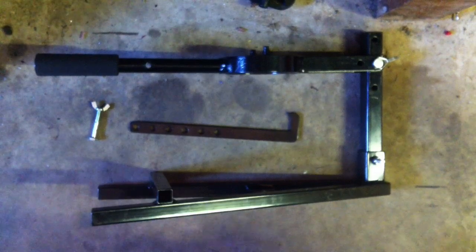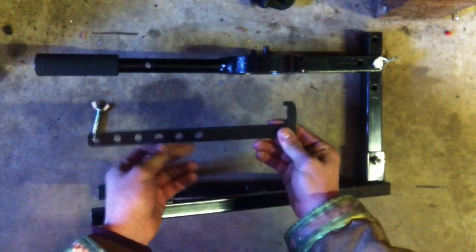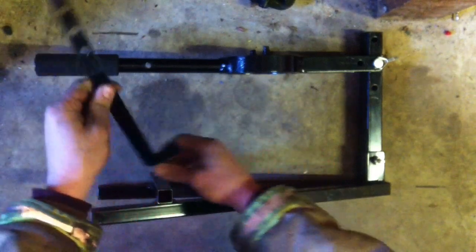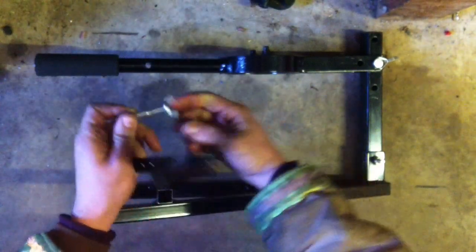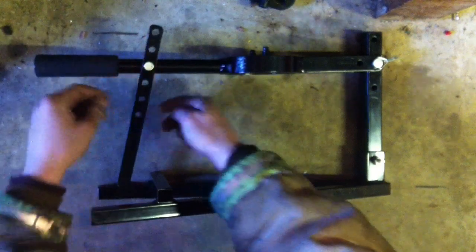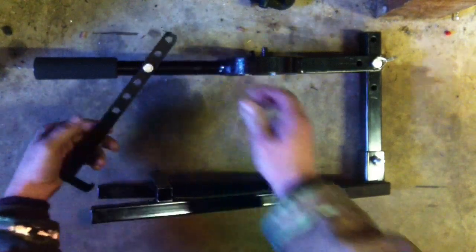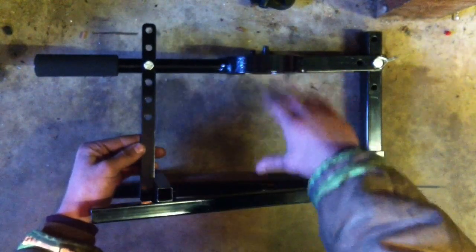Now that it's all put together, take the piece with six holes and choose which one you need for the job you're doing. Put it on there, then take the bolt and put it through, tightening it down on the other side. It doesn't have to be very tight because you'll want to loosen it to adjust or move this piece — that's what holds it closed when you're squishing your clutch.